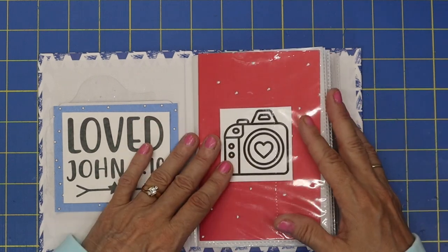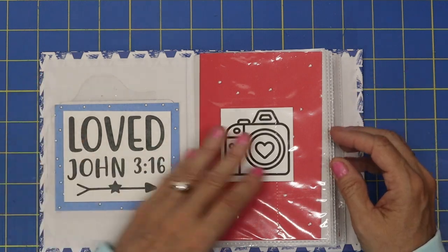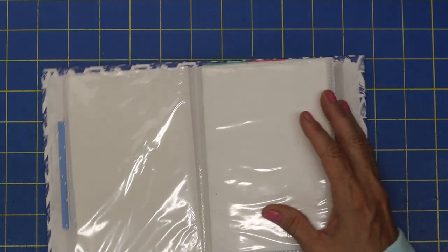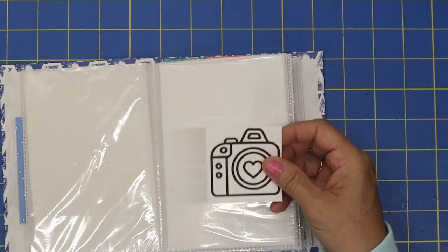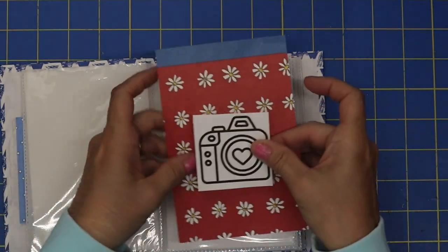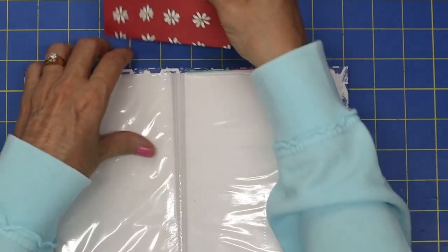How are you guys doing today? Are you having a wonderful day? It's the weekend — I just live for weekends, so I'm super happy. On this next page I think I'm going to add another photo, so we'll add our camera, and then we'll do some pages with some fun little embellishments.